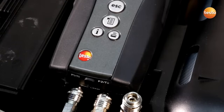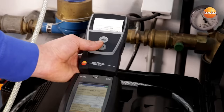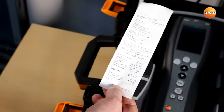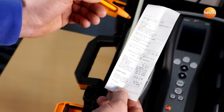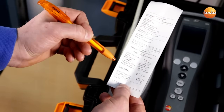In order to document the measurement values, I print them out. On the printout, we see the measurement site, the system tested, the gas meter number, the date and time, and the measurement values with the leakage rate.